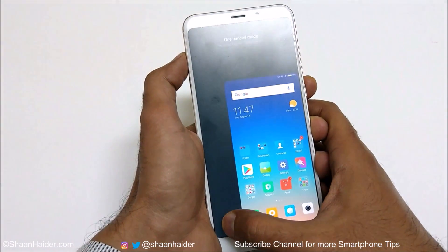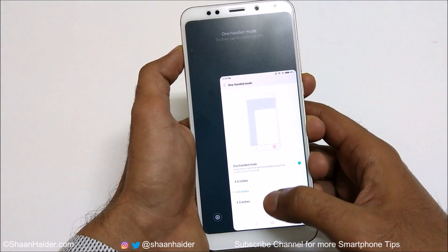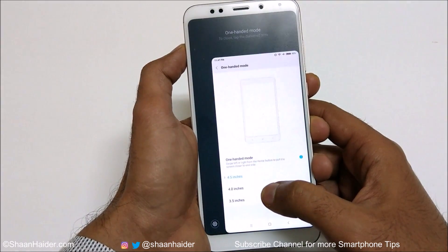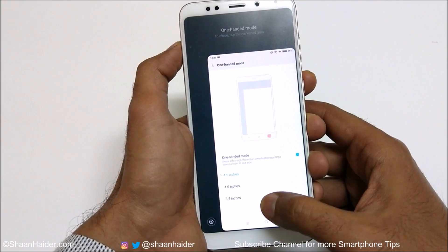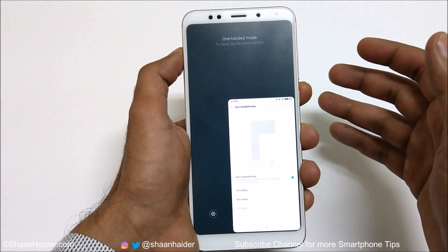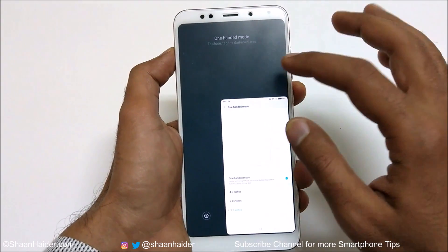If you tap on the settings here, you can change the screen size. For example, if I select 4.5 inches, you can see it's a bit bigger. If I select 3.5 inches, it will be smaller. This is how you can customize the one-handed mode screen size for your convenience.